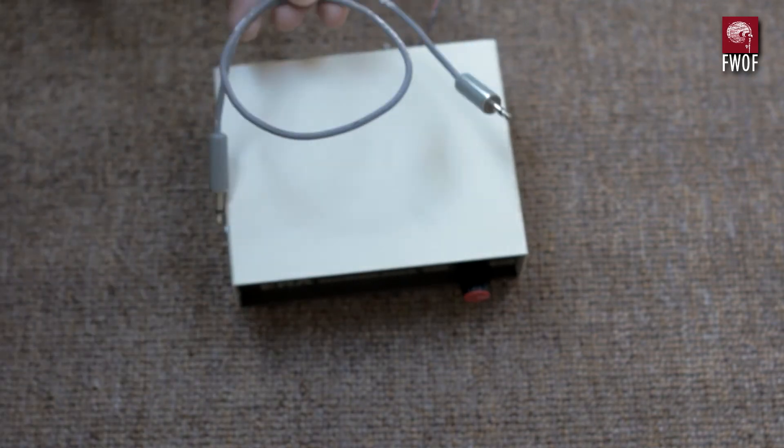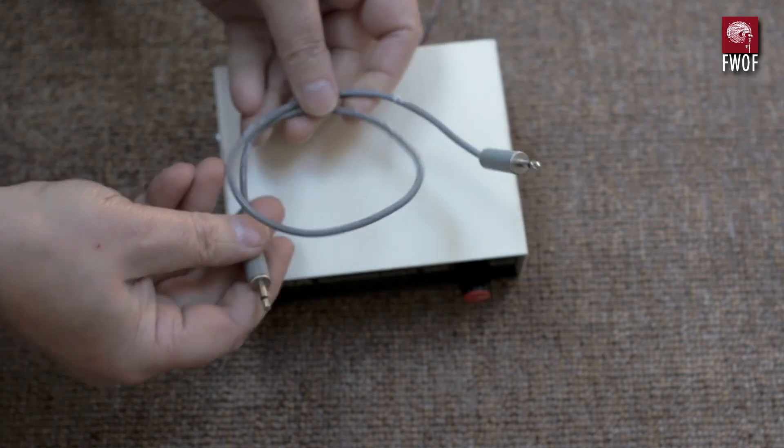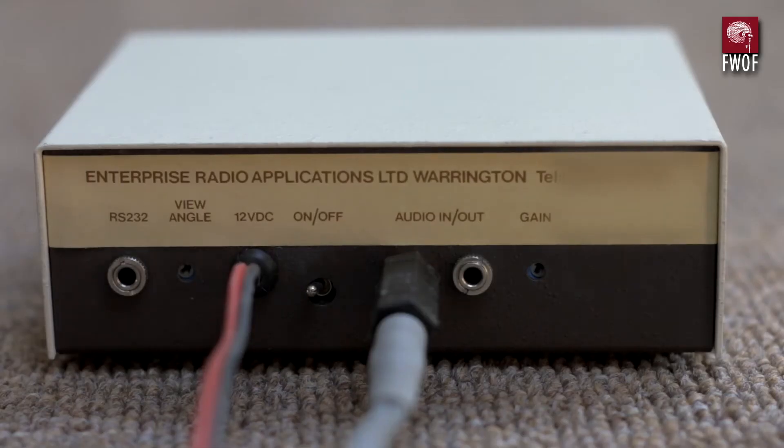The whole thing is controlled by just that one knob on the front of the unit. There's a 3.5mm mono jack-to-jack lead for connecting it in line with the loudspeaker of the radio set. This assumes you don't have access to a line output, but it does mean it's pretty insensitive, and even with the gain turned up full you really can't run this off the line output of a cassette deck or anything like that.